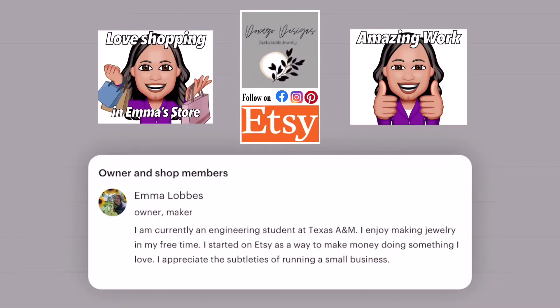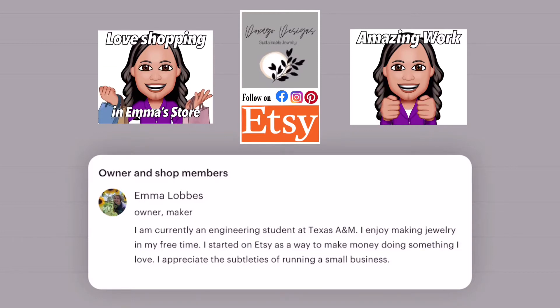Emma Lobs is the owner of this shop and she makes everything I just showed you. She is currently an engineering student at Texas A&M and enjoys making jewelry in her free time. She started her Etsy as a way to make money doing something she loves, which I can totally appreciate. Help a girl out — check her shop out, see what she has available, and hopefully you find something you like.